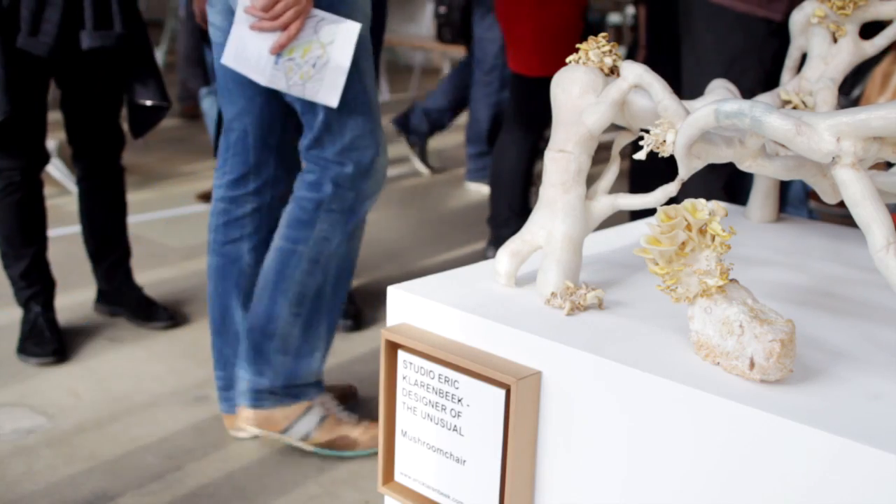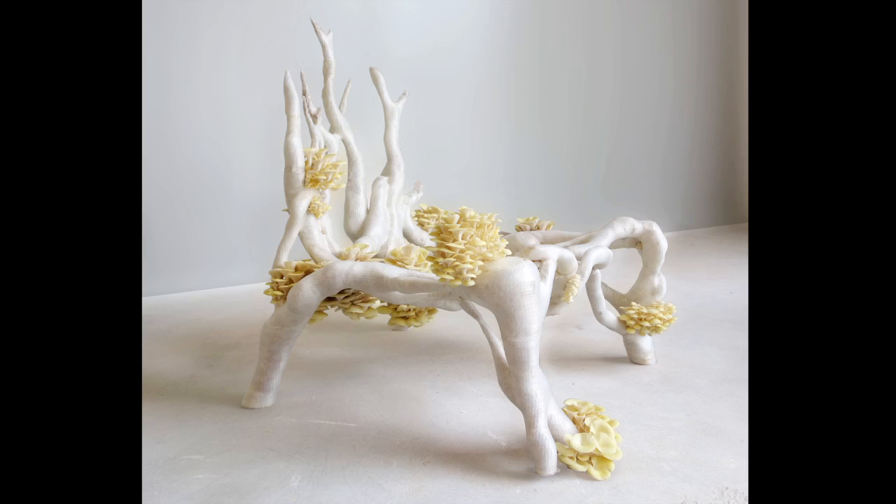I'm Erik Kladenbeek from Studio Erik Kladenbeek from the Netherlands. We're presenting our mycelium chair for the first time.